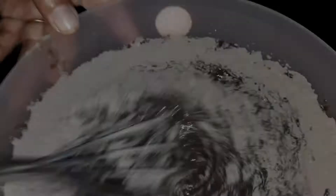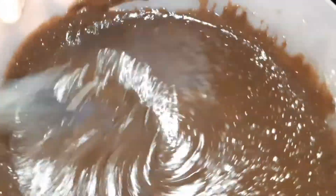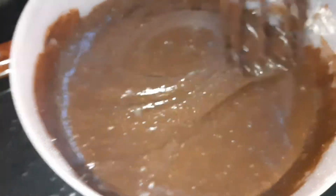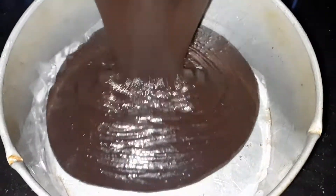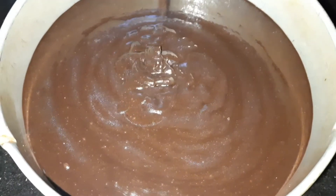Put the batter in the bowl. We use a normal bowl. Put the butter paper in the cake tin and pour the batter into the bowl.